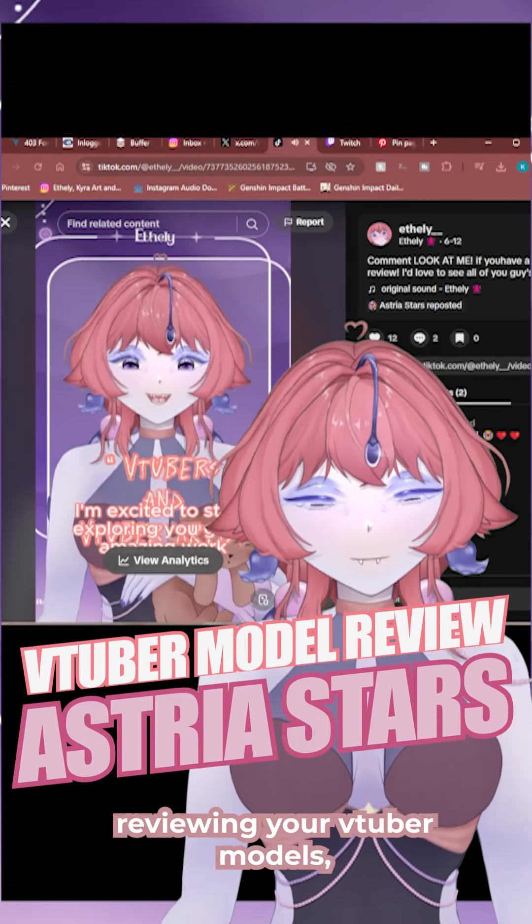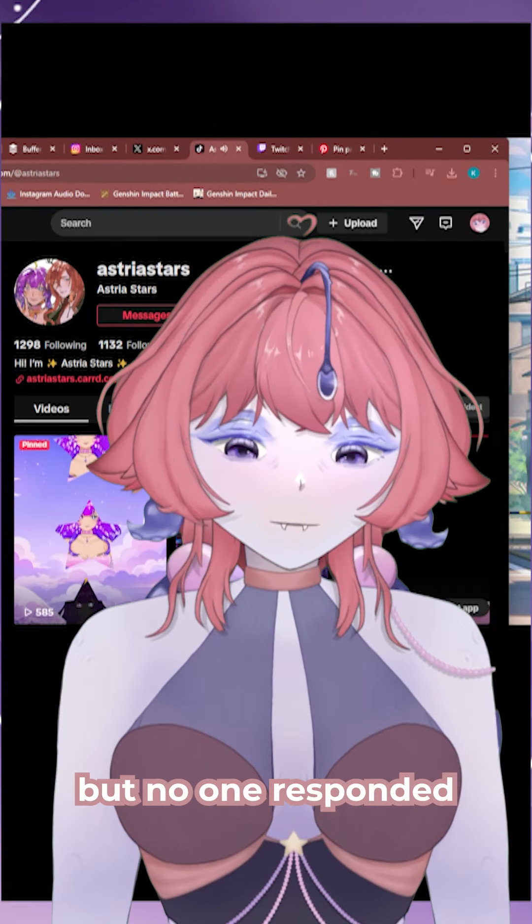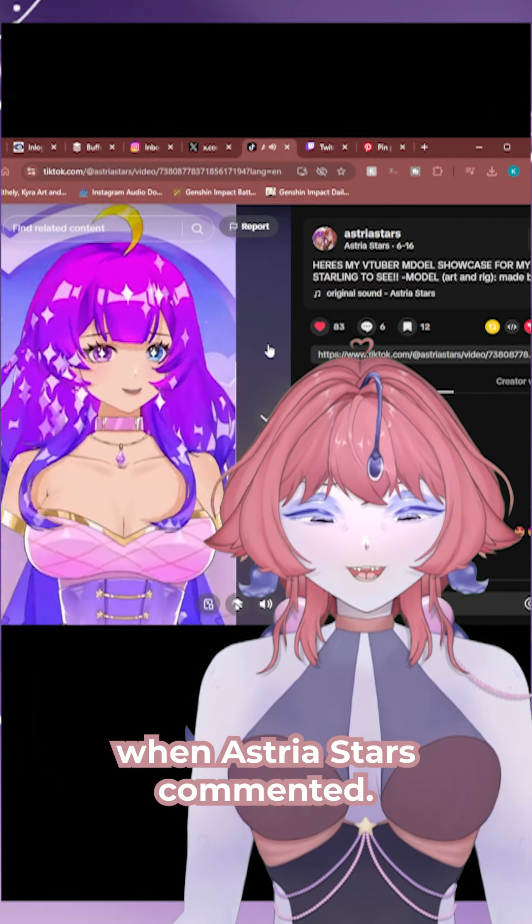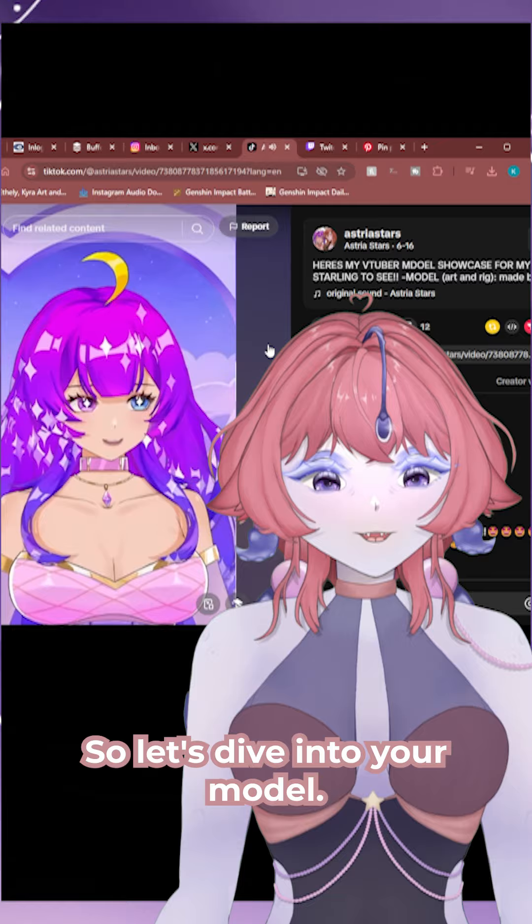I wanted to start making a series reviewing your feature models, but no one responded — until a few weeks later when Astrid starts commenting. So let's dive into your model.